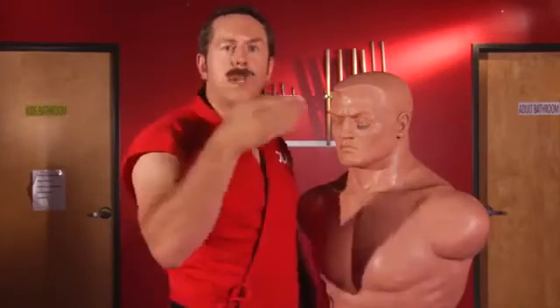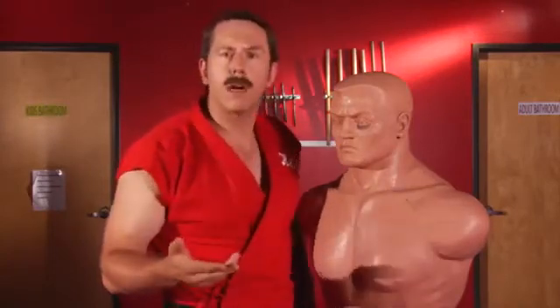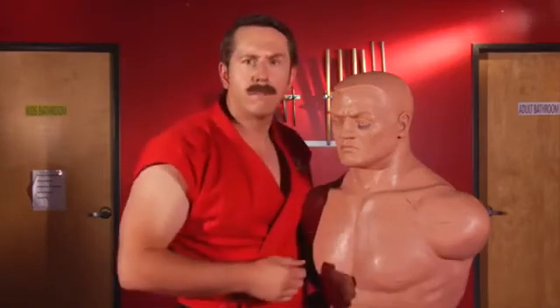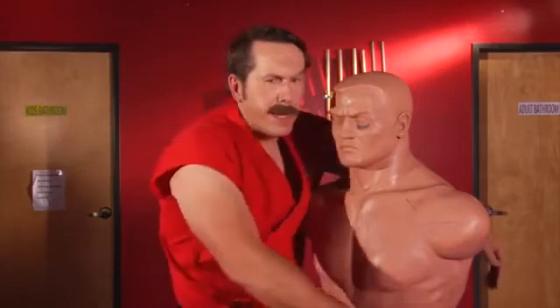Now, as soon as I teach that, people's first question is always: 'Master Ken, how do I get into position?' I recommend a hug. Just get up close to your opponent. Maybe try a little smile to relax them. And then get in close.